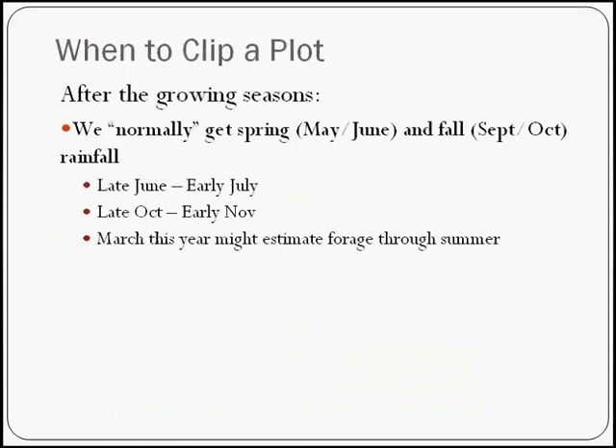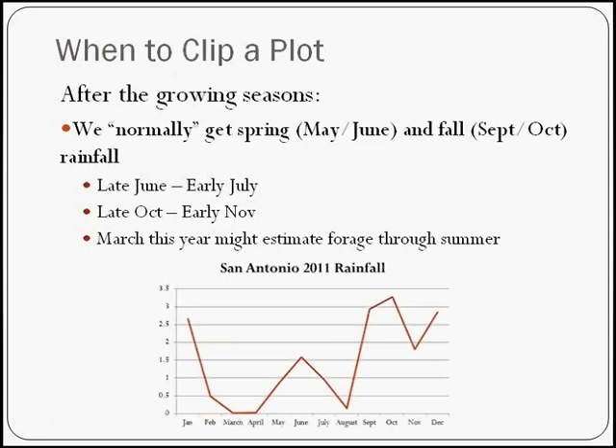When would you clip a plot? You want to clip it after your growing season. Here in South Texas, we typically get rains in the spring and the fall, which means you'd want to clip your plots around June and July, and then again October and November. Given that we may not have rain later this year, it may be plausible to measure your forage this March, which might tell you how much you have all the way through the summer. Even in 2011 with very low rainfall, our rain still came during the June–July time and again during the fall — we can pretty much count on that for timing our forage measurements.